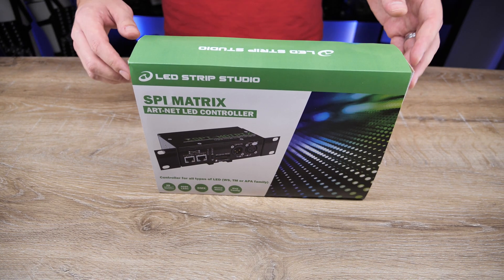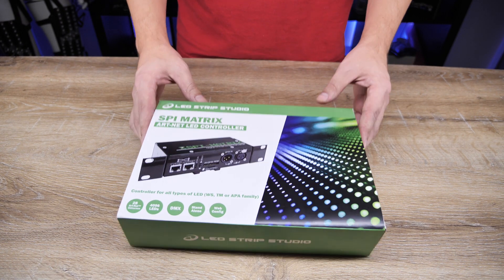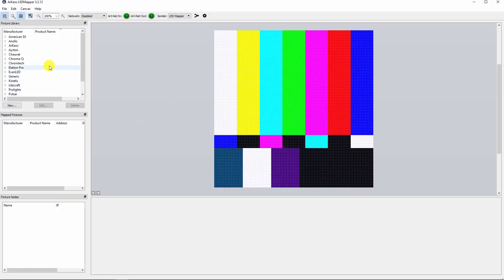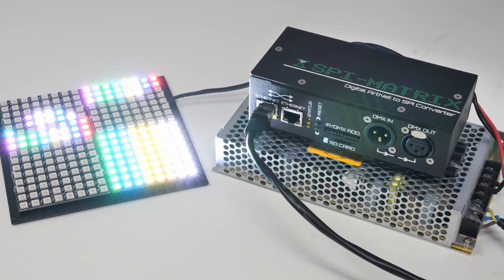Another popular software that you can use in pair with our SPI matrix Artnet controller is Archaos LED mapper. We will again use a simple LED rectangle for demonstration.